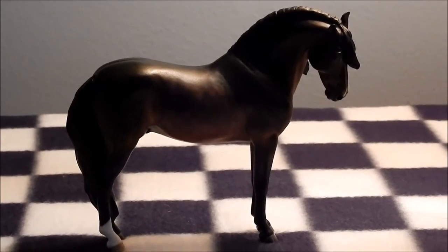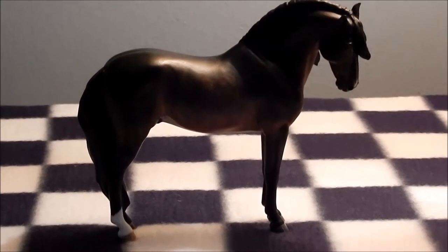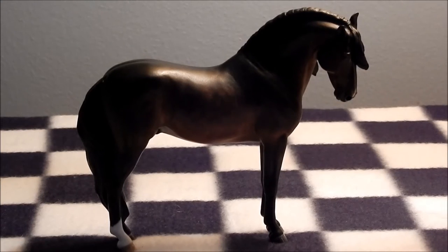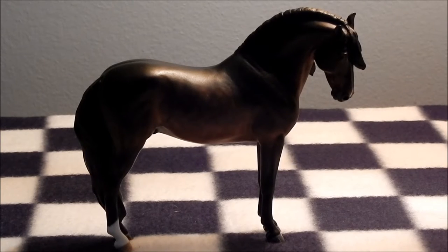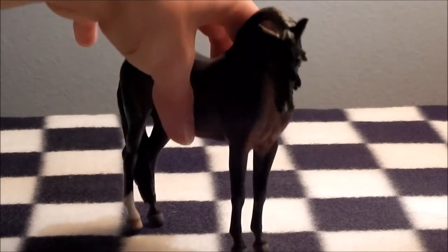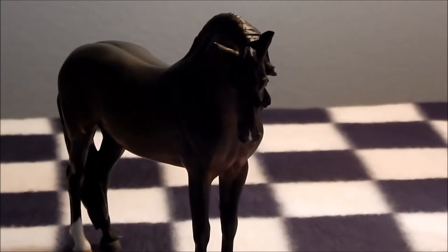Next we have Fausto, who is sculpted by Josine Fingerling and painted by Jen Alt. You really cannot see this guy's color — he's a lot more rich in color in person. He looks really dark here, but he's honestly not. His name is Brotherhood Without Banners, which I got from Game of Thrones, and he's super adorable. Here's his little face — can't really see it, but there it is. He's just got a little snip. So yeah, that's Brotherhood Without Banners.